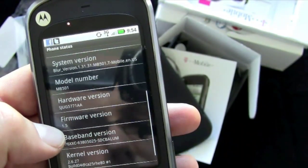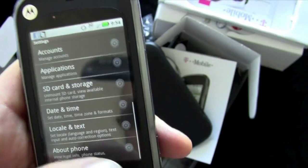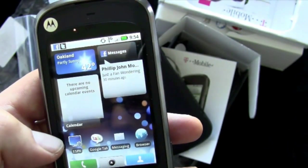Android 1.5 — there you go. It's Android 1.5 with Moto Blur on top.